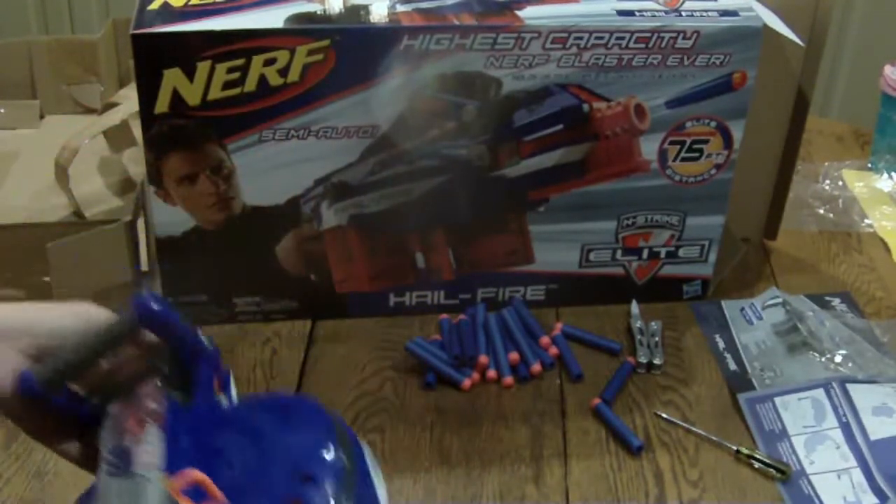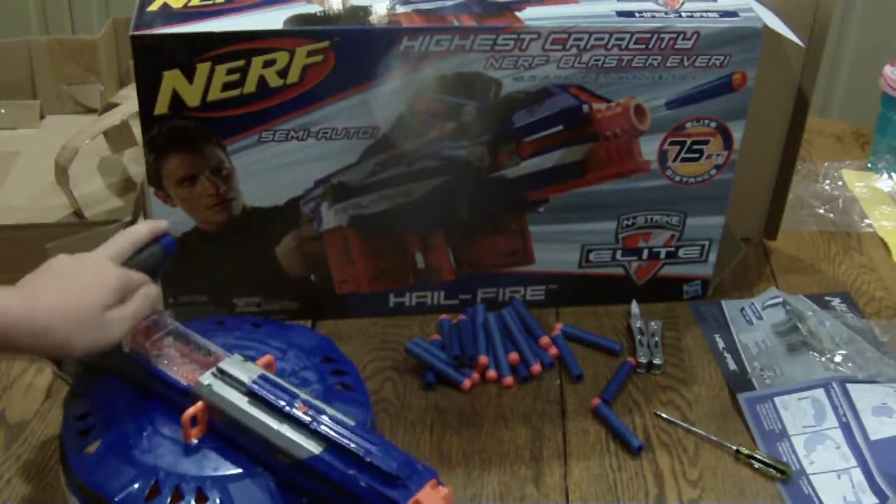I'd rate this blaster a nine and a half out of ten. The only problem is the handle rotation. Thanks for watching!